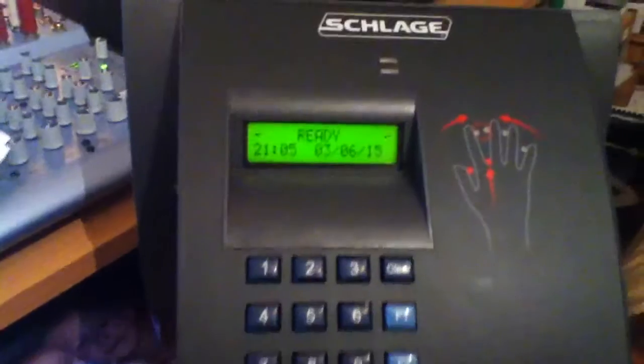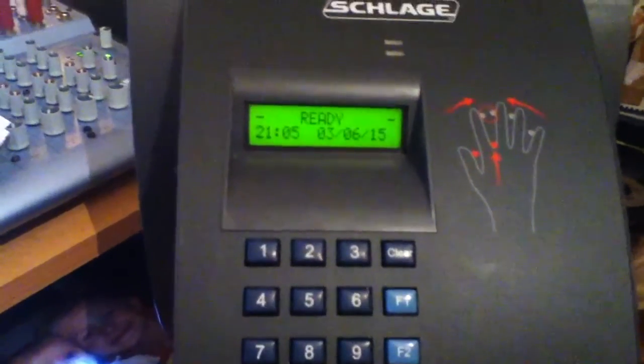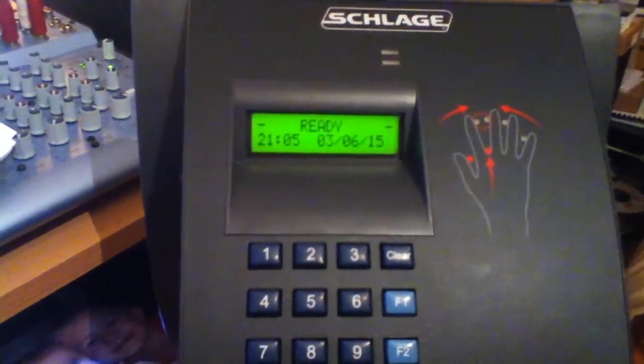Hi guys, so this is a quick demonstration video because I'm going to be integrating the Hanky 2 into Breeze CS. This is just a demonstration to show the connectivity that I've got so far.